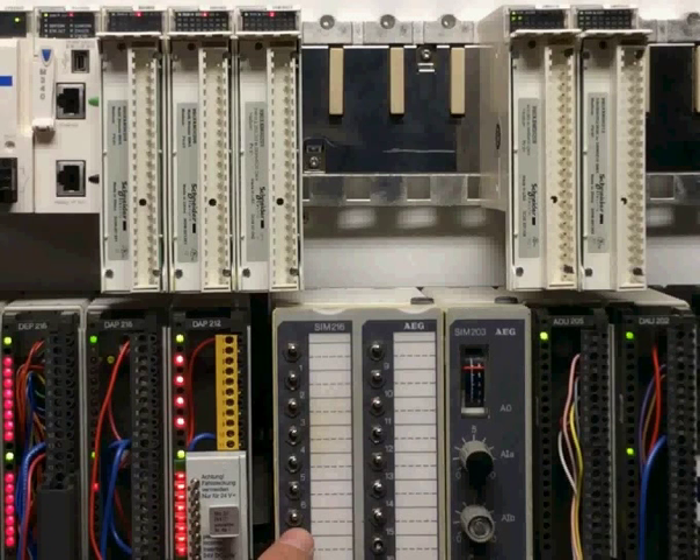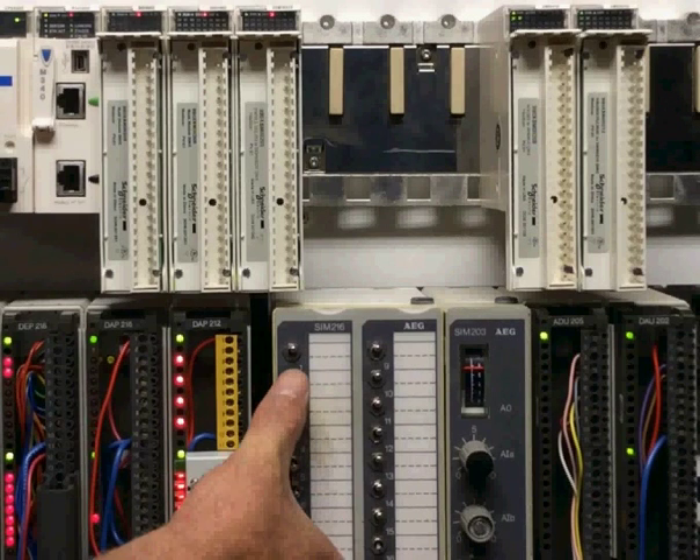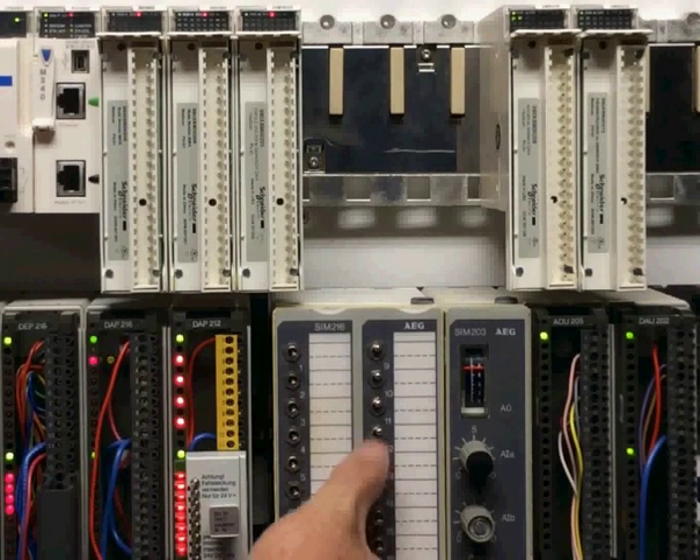If you like peanut butter and jelly — and who doesn't — this is better than sliced bread. You can modernize your Compact 984 hardware to our M340 Process Automation Controller in a jiffy.